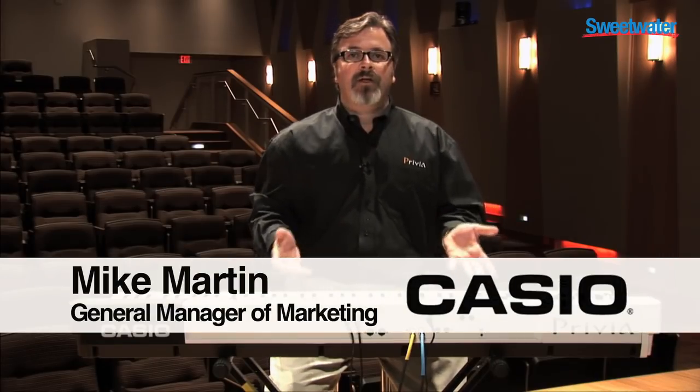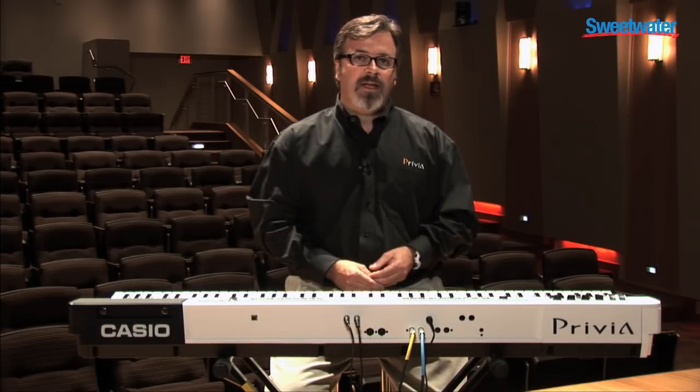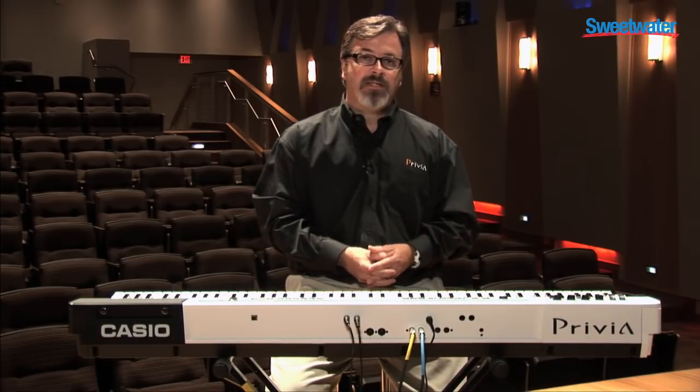Hello, I'm Mike Martin. I'm the General Manager of Marketing at Casio, and I'm here at Sweetwater today to show the new Privia Pro PX5S, the new stage piano from Casio.